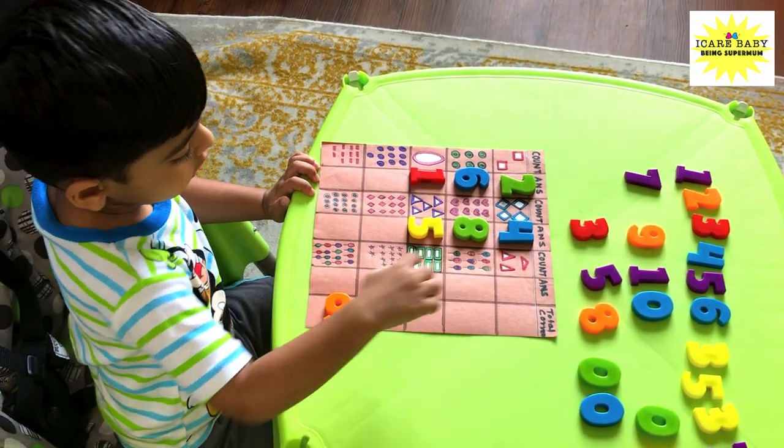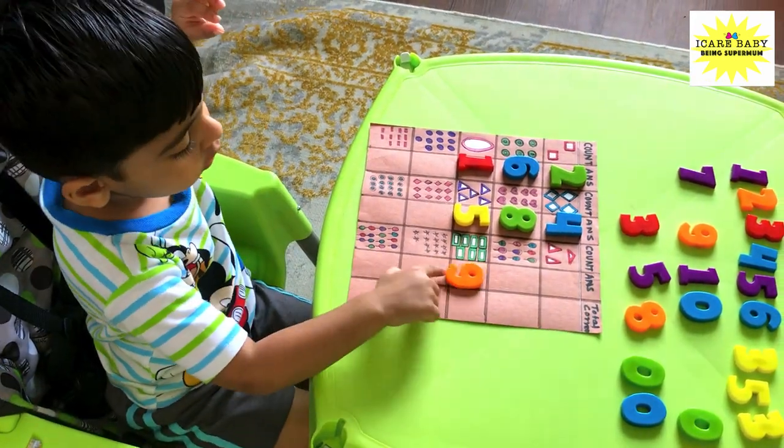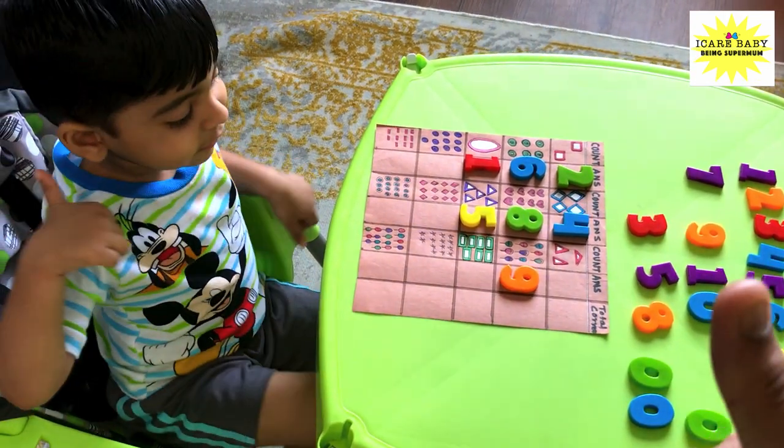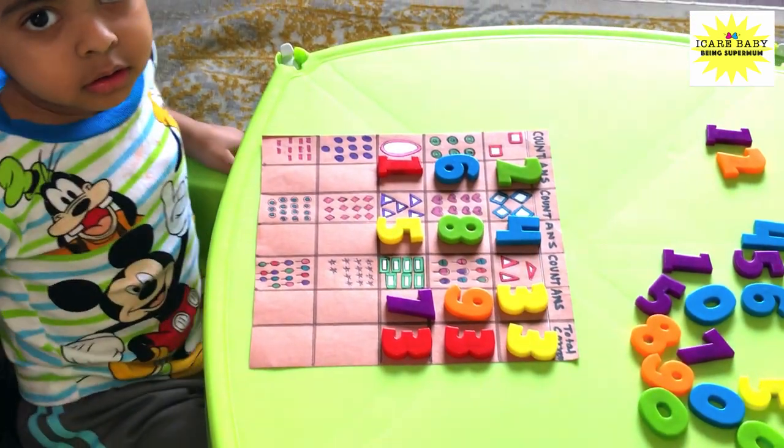This one — yes, correct, there is nine over here. Good job! Okay, count the next.